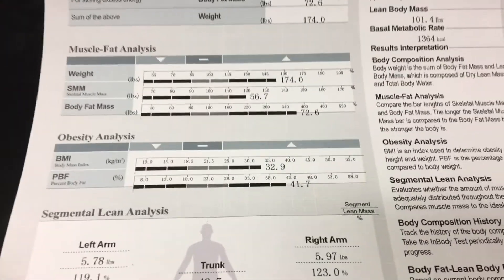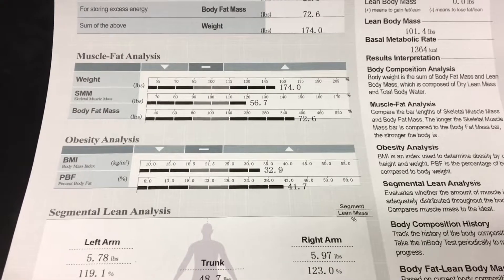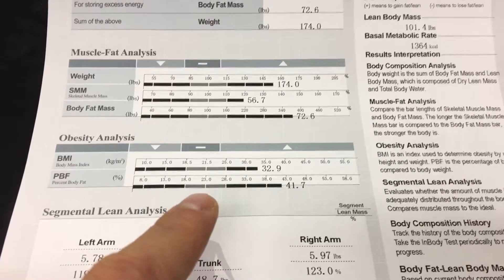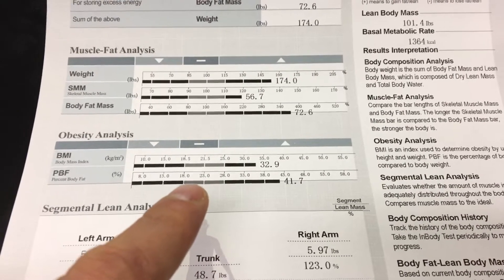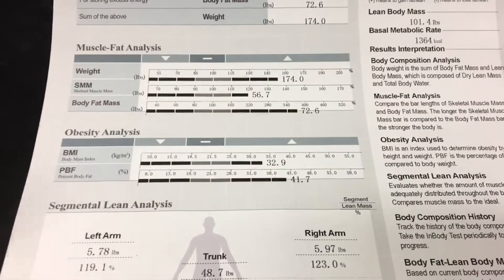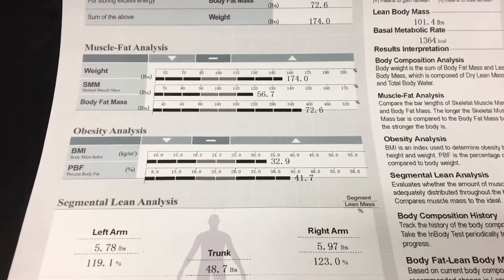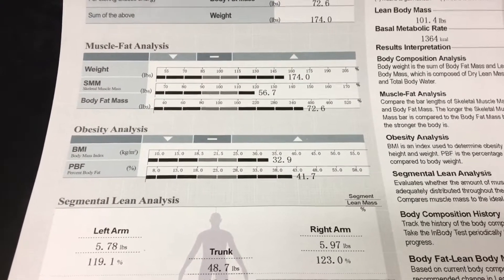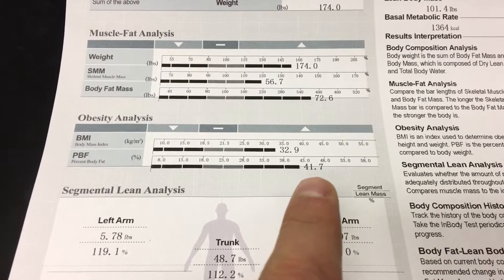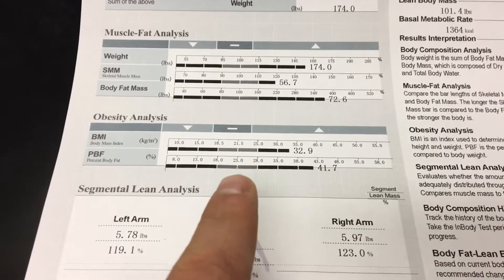Probably the most important part of the test is the percent body fat. For a female, ideal body fat is between 18% to 28% — anywhere in there is healthy, with 23% being smack dab in the middle. For men, 10% to 20% is the healthy range. This person is at 41.7%, which is really, really high. So to get back into a healthy range, she'd wanna get closer to that 18-28% zone.